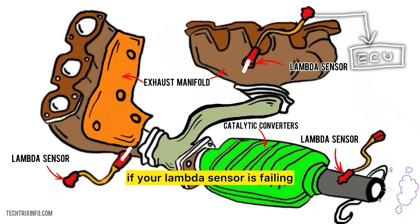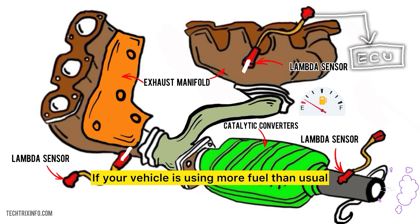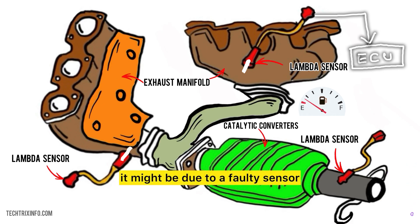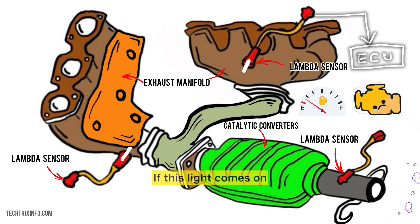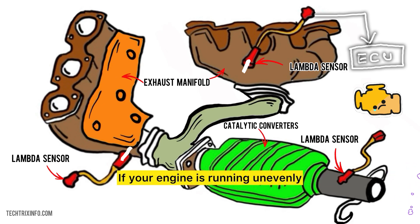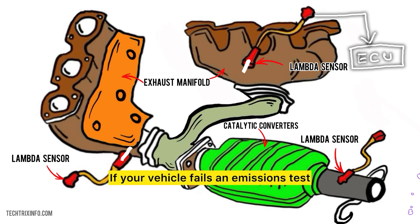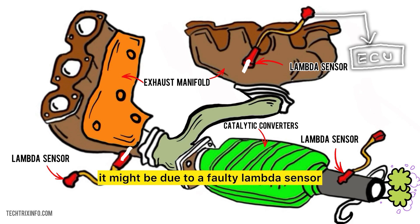So how do you know if your lambda sensor is failing? Here are some signs to watch for. Poor fuel economy: if your vehicle is using more fuel than usual, it might be due to a faulty sensor. Check engine light: if this light comes on, it could indicate an issue with the lambda sensor. Rough idling: if your engine is running unevenly, it could be a sign of a malfunction. Increased emissions: if your vehicle fails an emissions test, it might be due to a faulty lambda sensor.